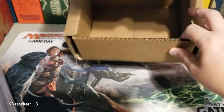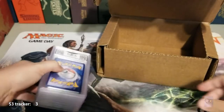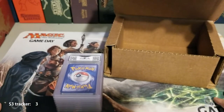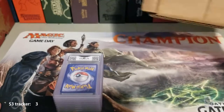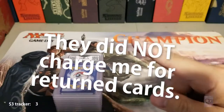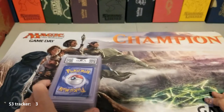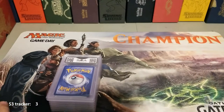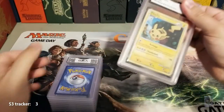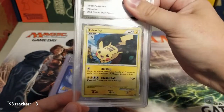I wish they would have really let me know that they don't grade Magic cards. They have listed that they do non-sports, and obviously they grade Pokémon. I believe they even charged me — I'll make a note of it and put it in the comments if they did. Disappointment aside, let's see how these are.